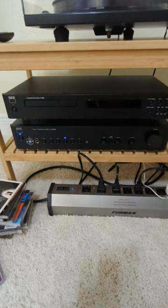Hey everybody, can I just say that this NAD C 538 is just fantastic. Very intuitive and works like you'd expect and like you'd imagine it to work.